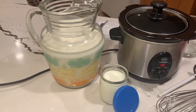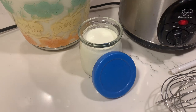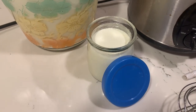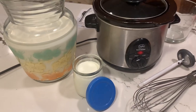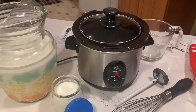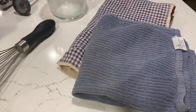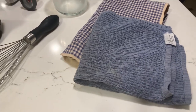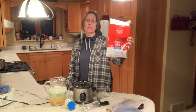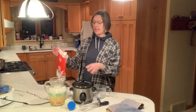You only need two ingredients: whole milk and some yogurt starter. You can use yogurt that you buy at the store as your starter — I'll talk more about that in a minute. You also need a thermometer, a whisk, and a crock pot. Something to measure the milk with is helpful. I just use pasteurized whole milk picked up at my convenience store in half-gallon bags, and I pour it into a pitcher.